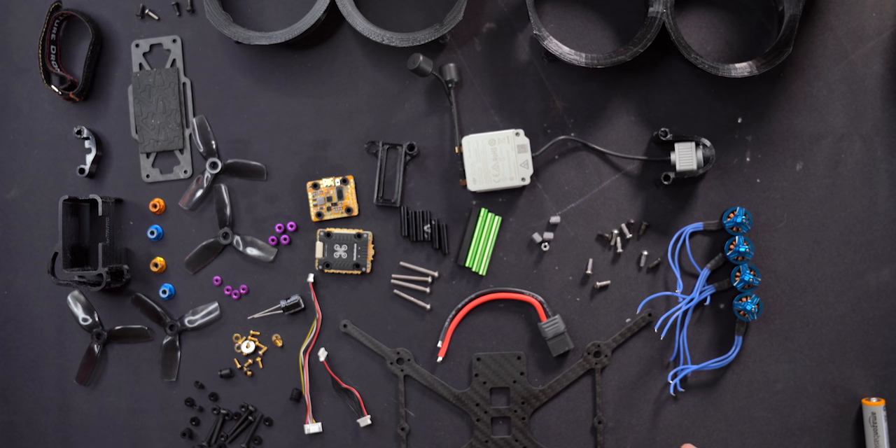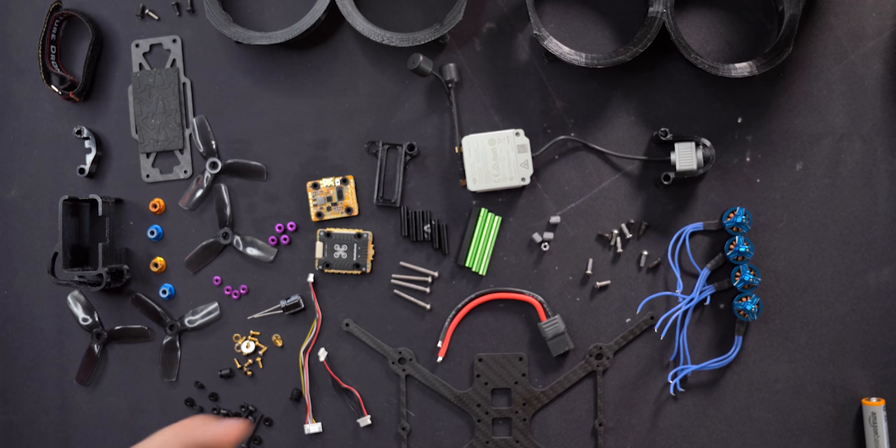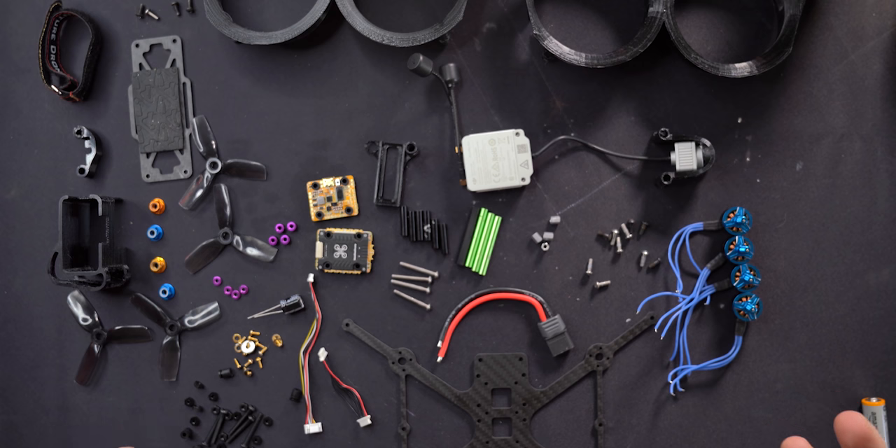I'll show you each of the individual components and tell you a little bit about each of them. I'm going to try to give you just enough that you're kind of drinking from a firehose — a lot of information so that you have the right tools to Google and learn more about each one, and hopefully that will get you started down your path of building drones.